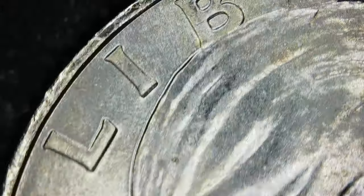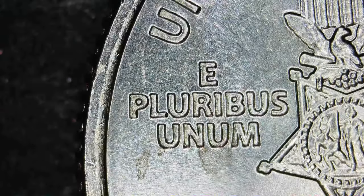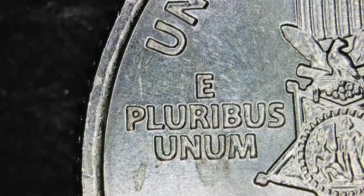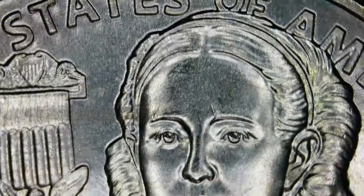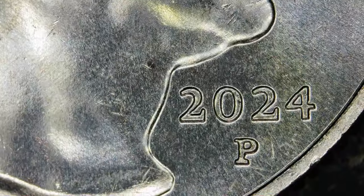Did I already look at the front? I think I did. I didn't see anything anyways. All right, nothing going on with the 'CENTS,' nothing going on with the name — there's the motto. God we trust — the motto. I forget what they're called off the top of my head. There's 'In God We Trust,' date.